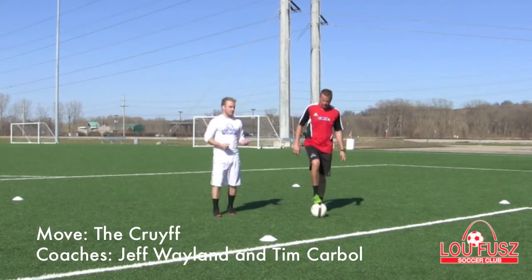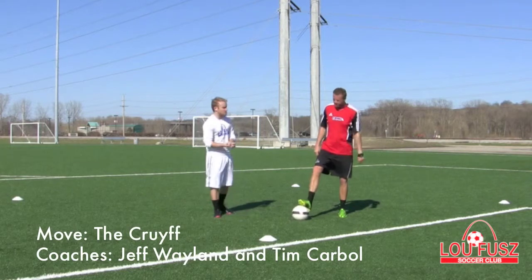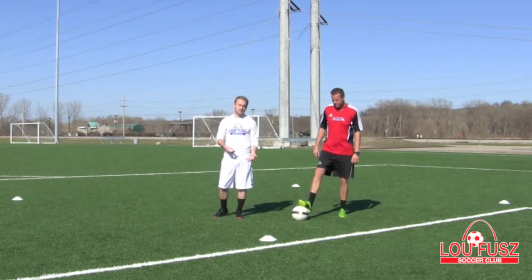This is Coach Tim with the Loop View Soccer Club, with Coach Jeff with the Loop View Soccer Club. Today we're going to demonstrate the Cruyff. Coach Jeff's going to demonstrate how to do the Cruyff. The Cruyff is a little bit more of an advanced move.